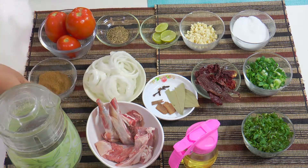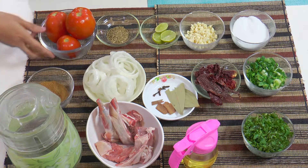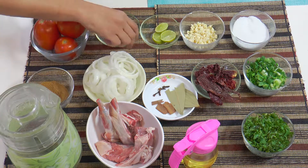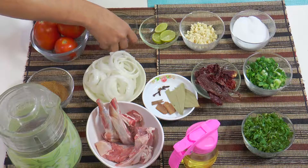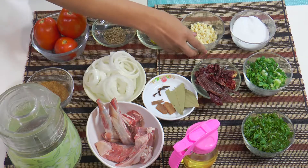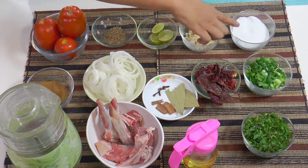Onion greens. This is cumin powder. Three tomatoes. This is some dried thyme — you can either use fresh or dried. Some lemon for garnish. Chopped garlic. Salt.